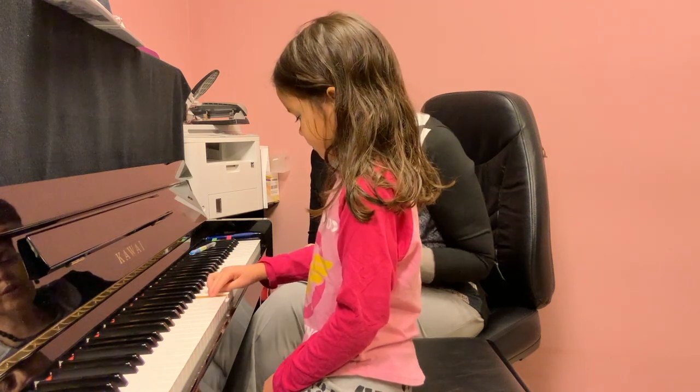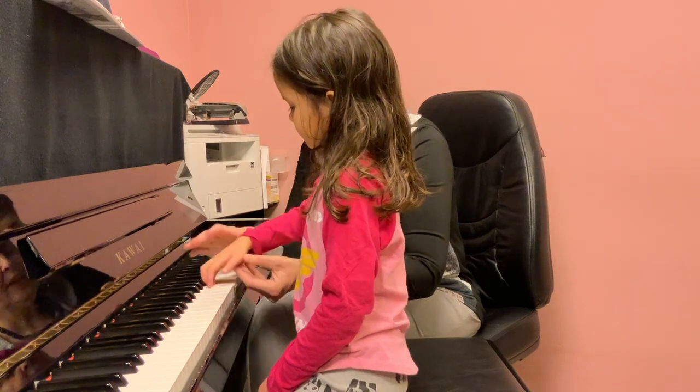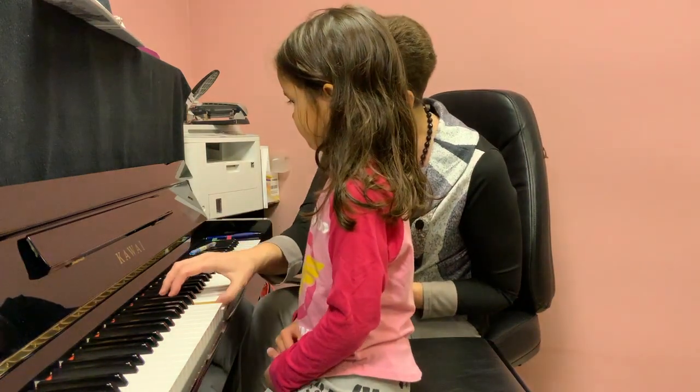One, two, three. One, two, three, four, five. Let's try a little deeper in the keys.